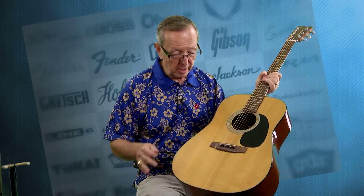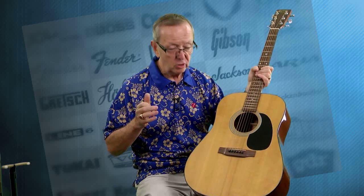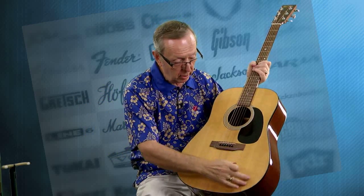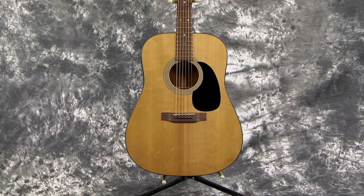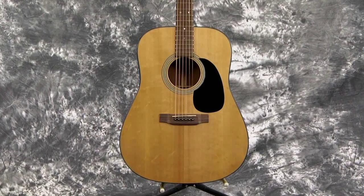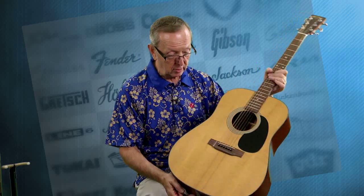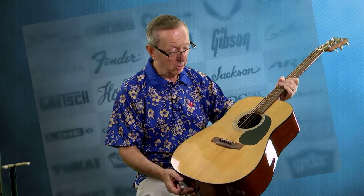The other thing I was struck by is on this solid Sitka spruce top is the amount of bear claw. For those of you that don't know what bear claw is, it takes on a funny grain pattern and it kind of looks like a bear has clawed the wood. We have some right in through here, here, here. Usually you have like a spot of bear claw, but this top is just loaded with it. This is absolutely a gorgeous piece of spruce and I was very, very impressed that they used it in this top.